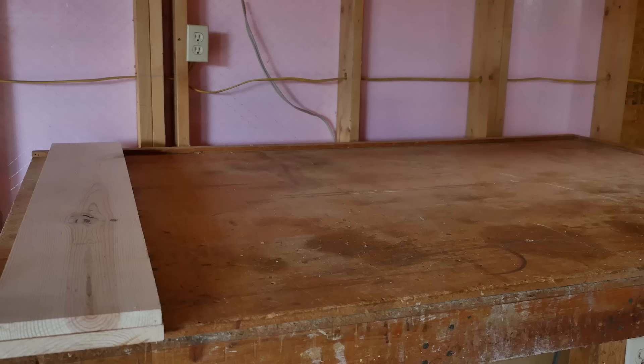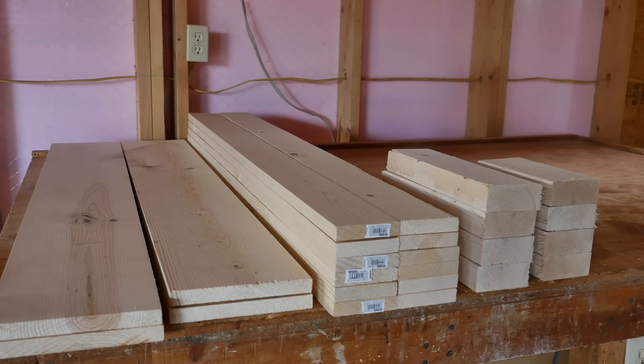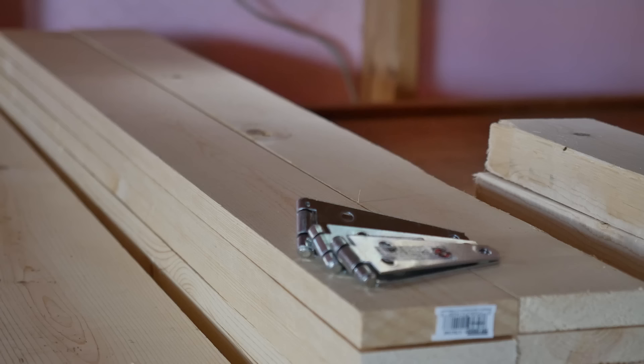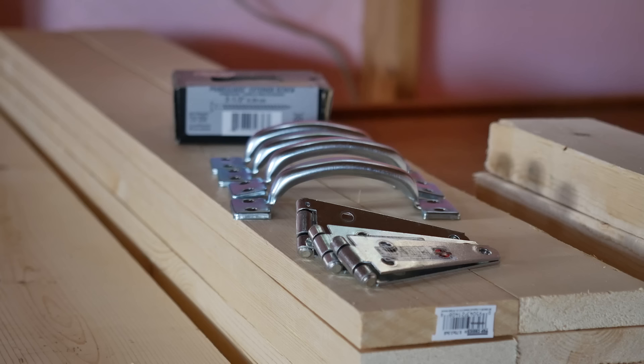Here's what you're gonna need: two 1x8s at 47 and a half inches, two 1x8s at 46 inches, twelve 1x4s at 47 and a half inches, four 2x4s at 12 and a half inches, four 2x4s at 7 and a half inches. You'll also need eight three-inch strap hinges, three-quarter inch screws to attach those, four gate handles. You'll use two-inch screws to attach those, and a box of two and a half inch galvanized screws.